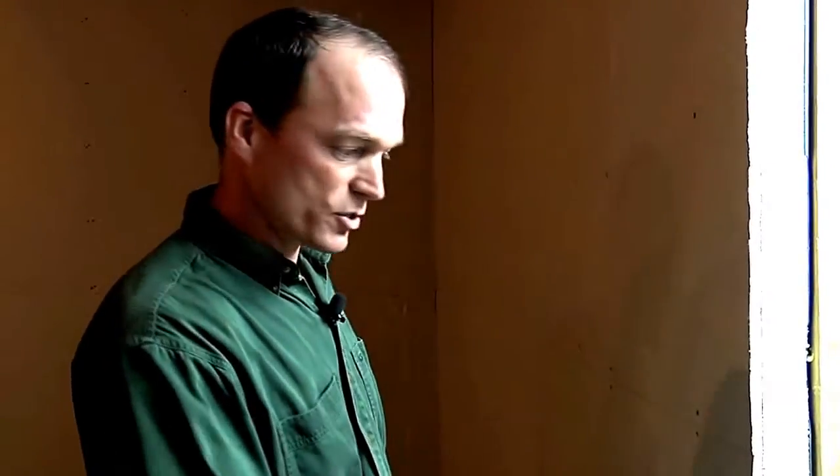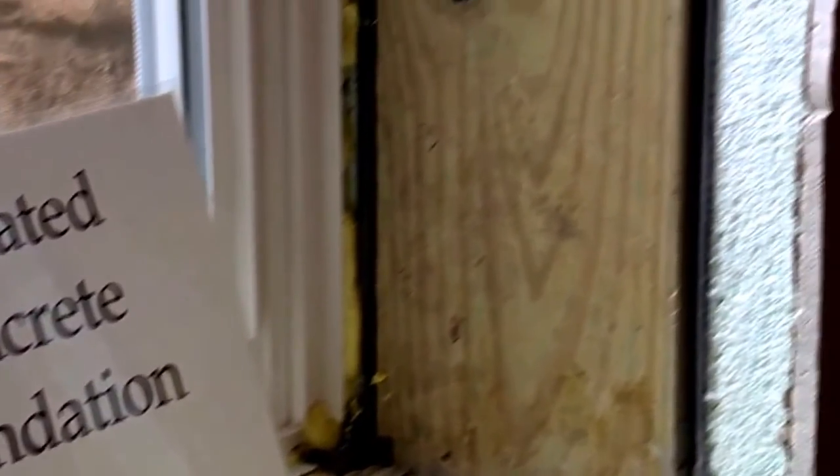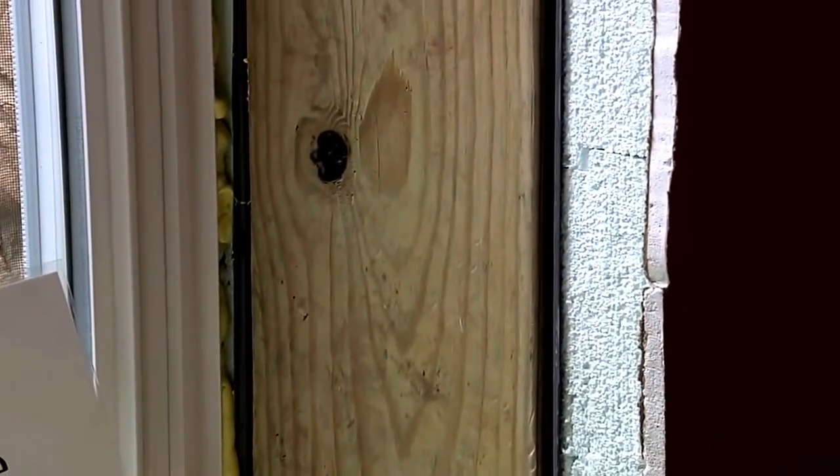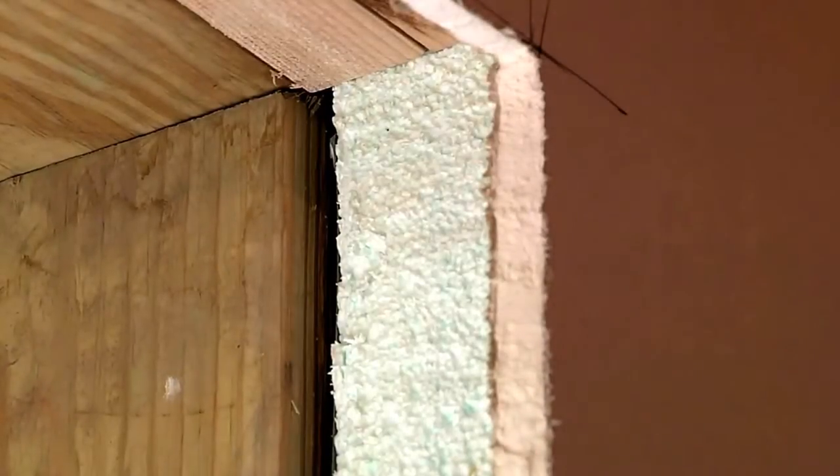We don't have that issue with an ICF because we're stopping it from the outside and then it's just foam here, so there's no place for mold to start growing. And so it just translates into a much warmer basement — it's safer. If the basement is unfinished somebody can come in here and actually...